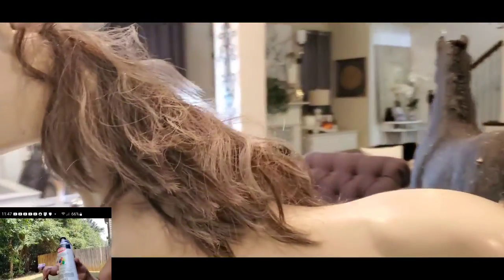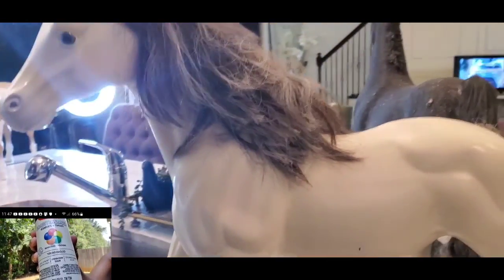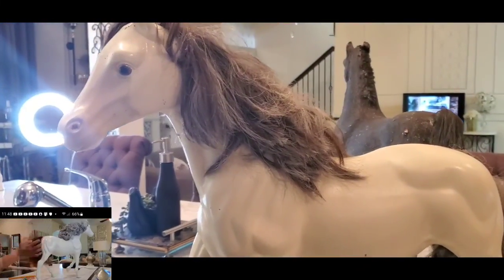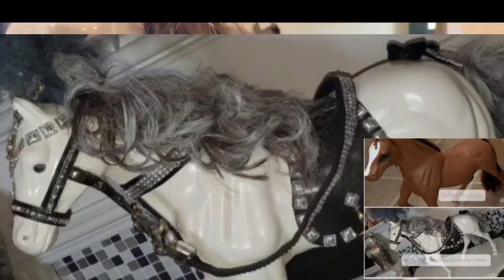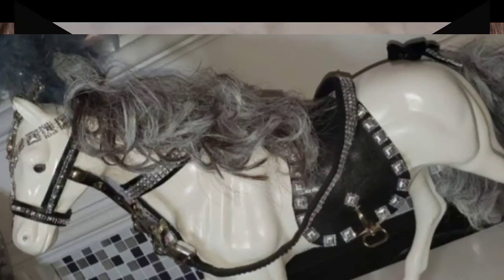And this one was my Christmas Clydesdale horse — I named her Winter. I am going to remake Winter also. I'll put a picture of how beautiful she was when I created her to be a part of a Christmas in July collaboration.